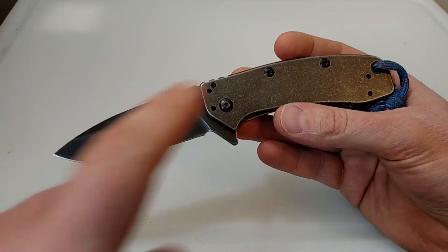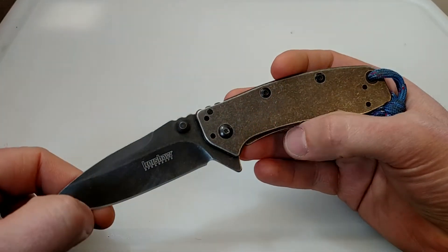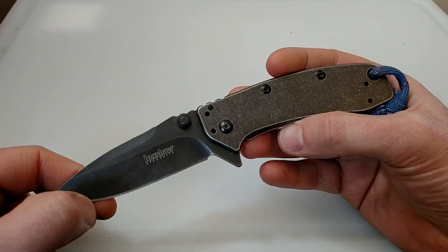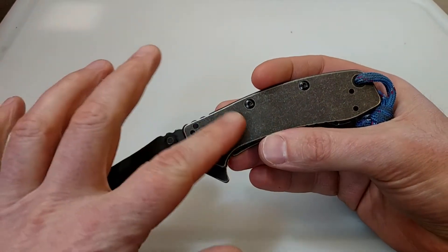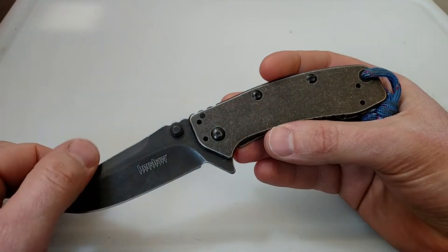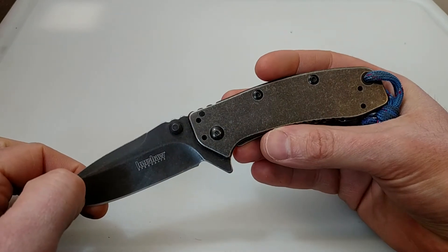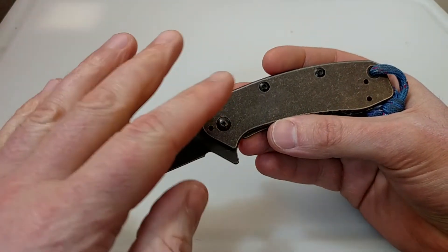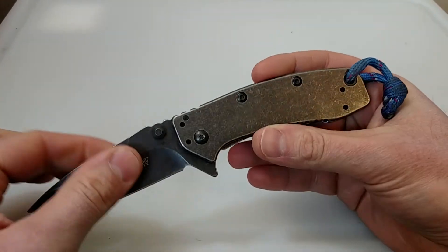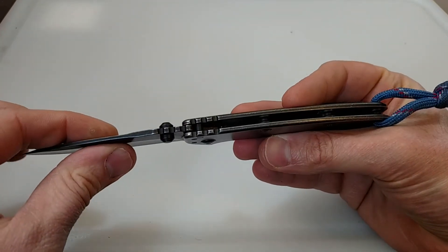Another pro I like on this is the finish. I like this black wash finish — it really wears nice. It's got that kind of distressed color to it, where it's going to show age and wear really well and kind of blend in with the knife. So I like the finish. We went over the slimness.